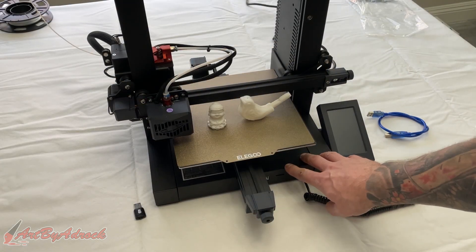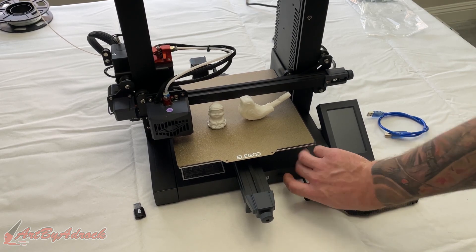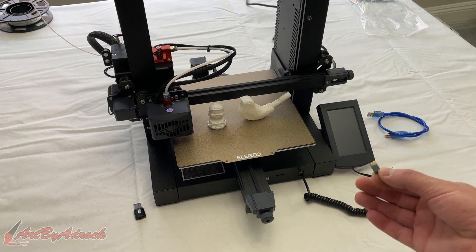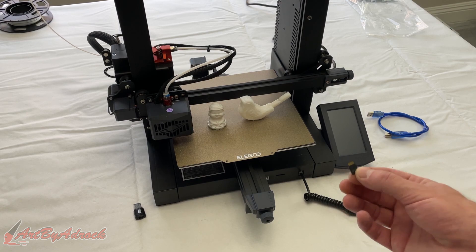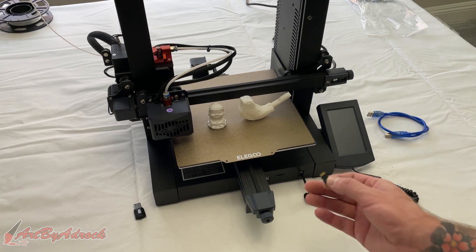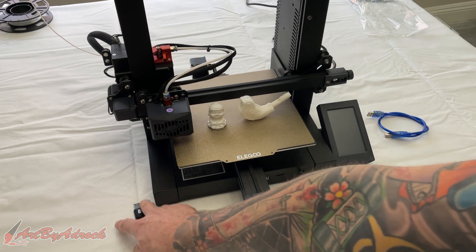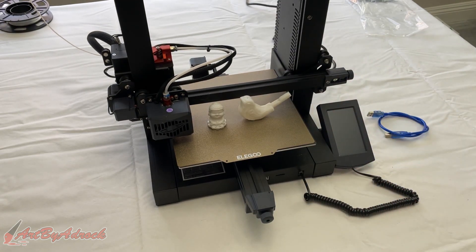I do like how the micro SD card slot is right in the front, so it's easy to get to. But I still haven't figured out why you always have to put these in upside down — it's the same with every single one of these printers. You would think it would go in the normal way, but it doesn't. I wish it included a USB port and maybe some other options to transfer files, because having to pop the card in every time gets annoying after a while.